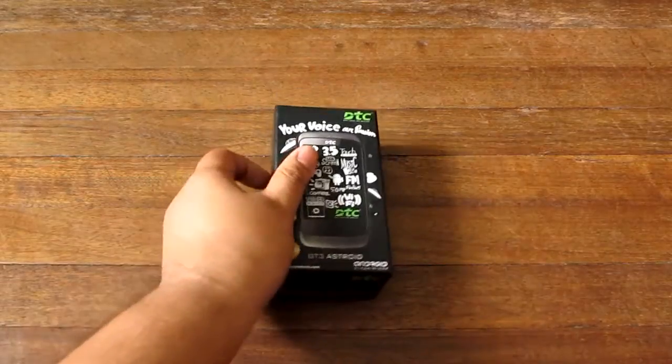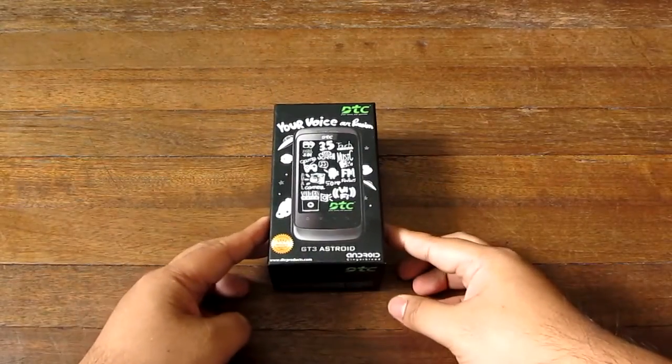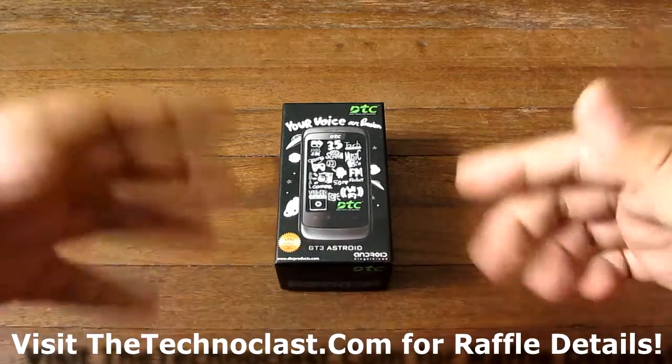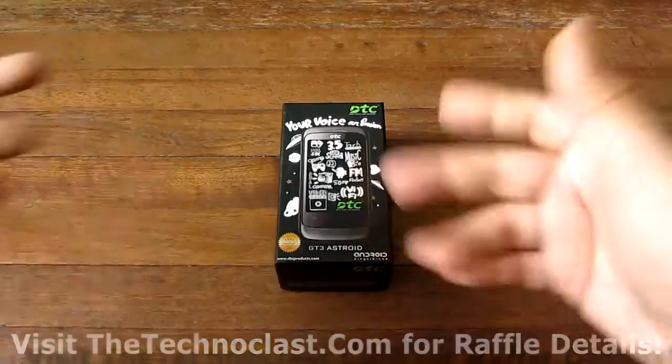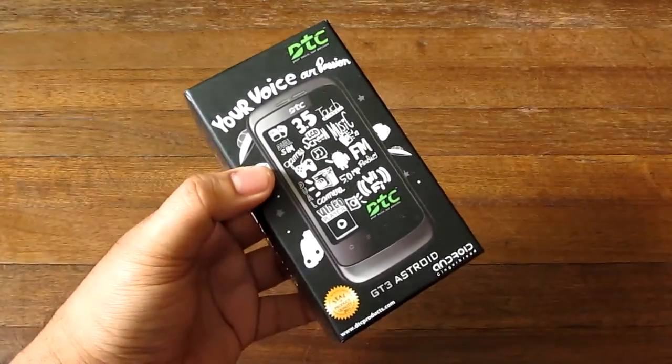Let's go ahead and unbox it, but first I want to announce that we are going to be raffling this phone off. The link is going to be in the description below if you're a YouTube watcher, or if you're visiting our website you should check out the link that says 'Win an Android Phone' over there.